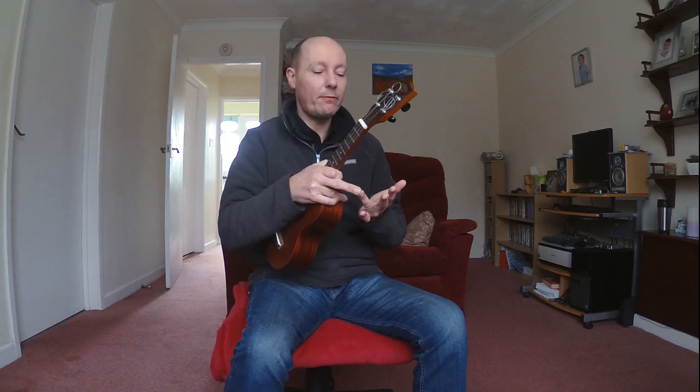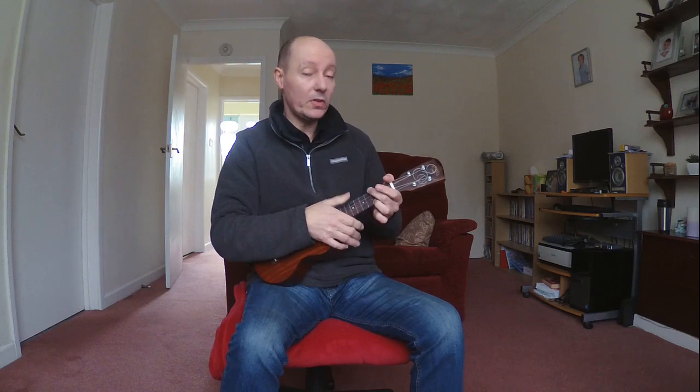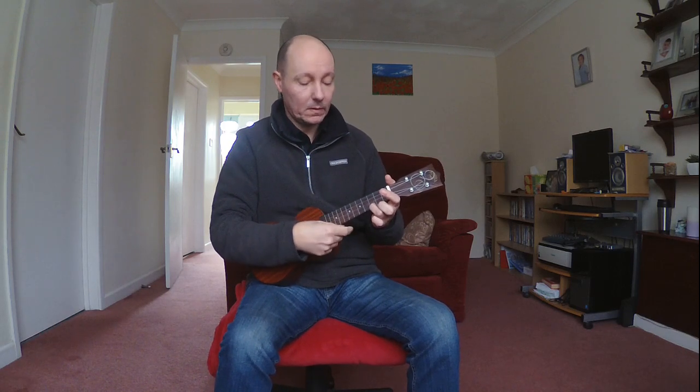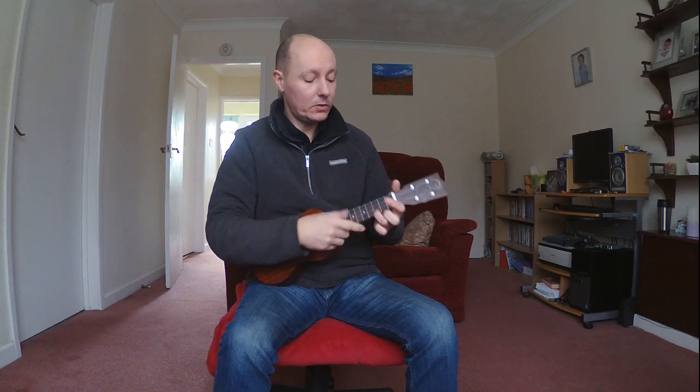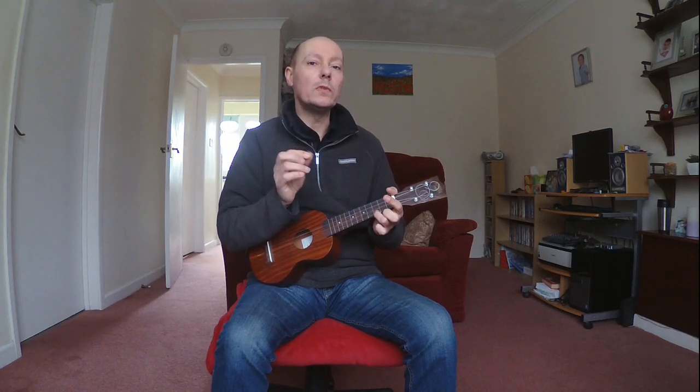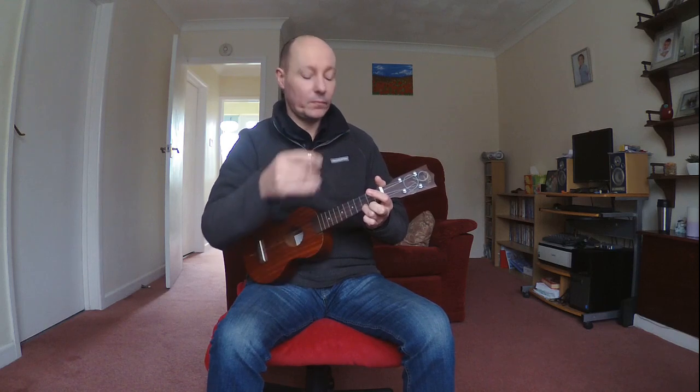We need our third finger and we're going to put it on the string nearest the floor at fret 3. All the other strings are what we call open, so they're not fretted by the fingers on the left hand — open, open, open. So you just strum them all together. There we are, that's our C chord.